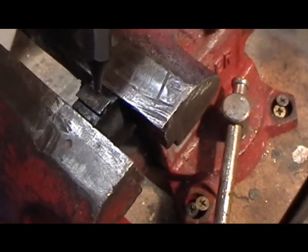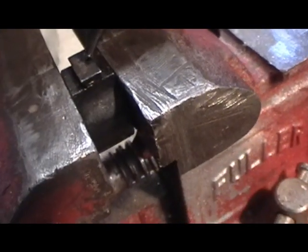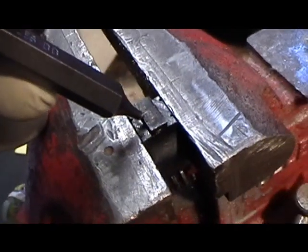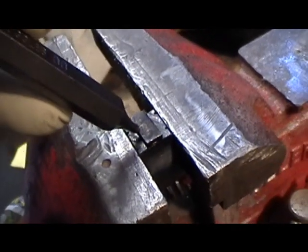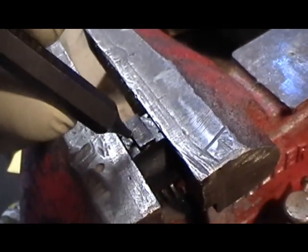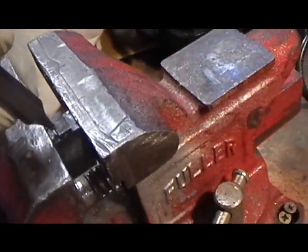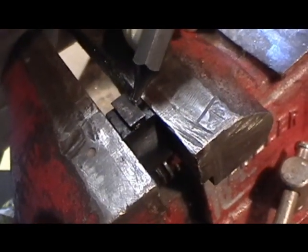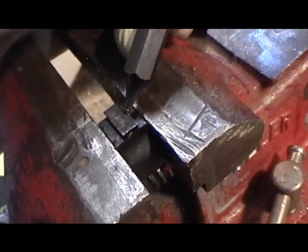What I'm going to do is hit the edge of this sight base with this punch, and I'll do it on both sides. Basically you're looking to mar the side of the base — hopefully it'll put a nice dimple the shape of the punch right in there. Then when we reinstall it on the groove on the front of the barrel, it should help to hold it in place.